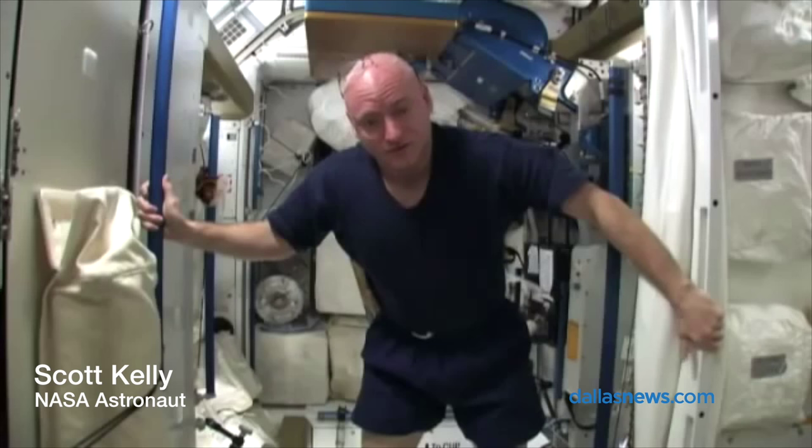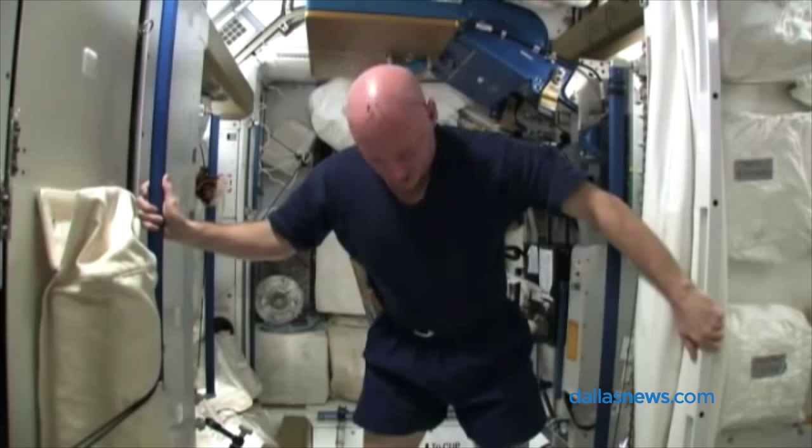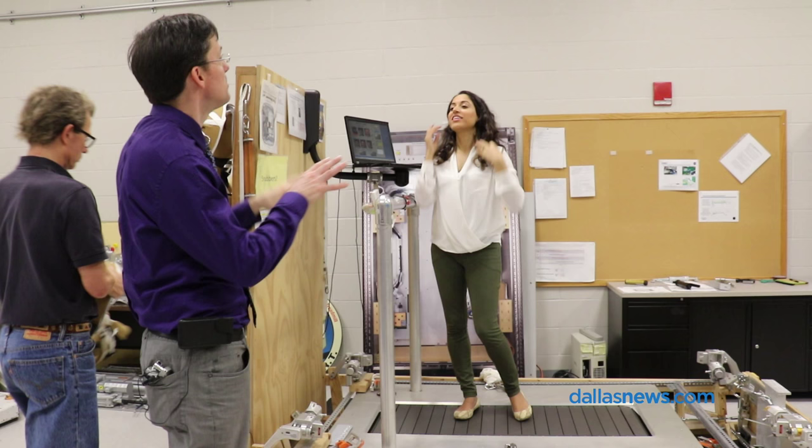Microgravity provides a lot of difficulties for us in space. It also makes some things easier. But one of the major impacts it has is the effect on our bodies, specifically with regards to the loss of bone mass and muscle mass.